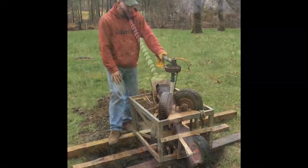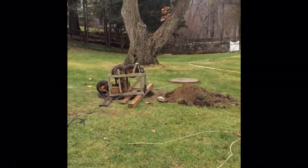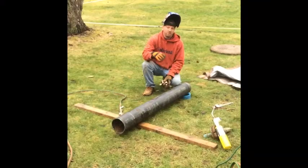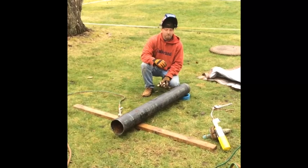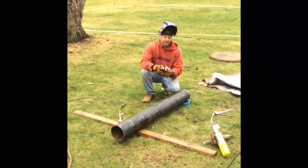Now we're going to pull the pump out the rest of the way. Today we're here to extend this casing. The main purpose of it is to install a pitless adapter to make a sanitary connection into the house.